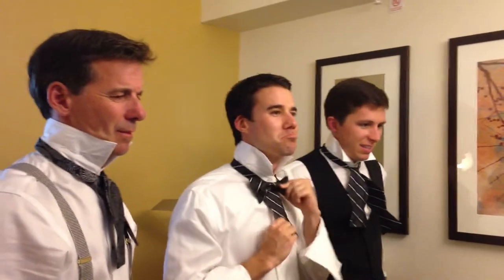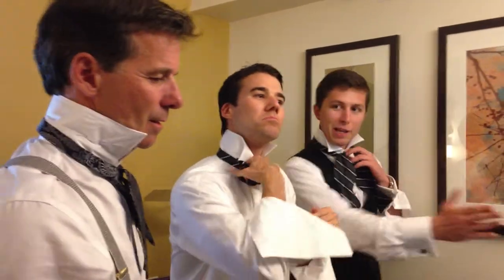To tighten the knot, just pull on it. Adjust it back and forth until your bow tie is just right.